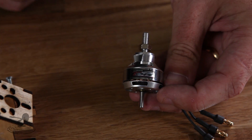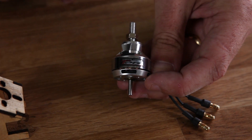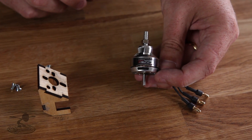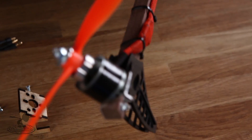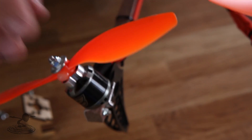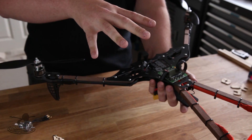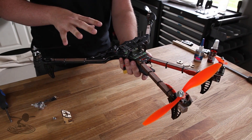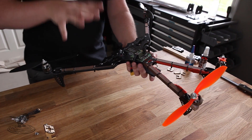On this particular build I'm using the SK3 2822 1275 KV motor and 8-inch props — a pretty good setup for normal flying, but I wouldn't recommend it with a GoPro. On the other setup I used 2826 1200 KV motors with 8-inch props in the back and 9-inch props in the front. That's a really nice setup that can carry a big camera and a big battery. Either setup works really well.